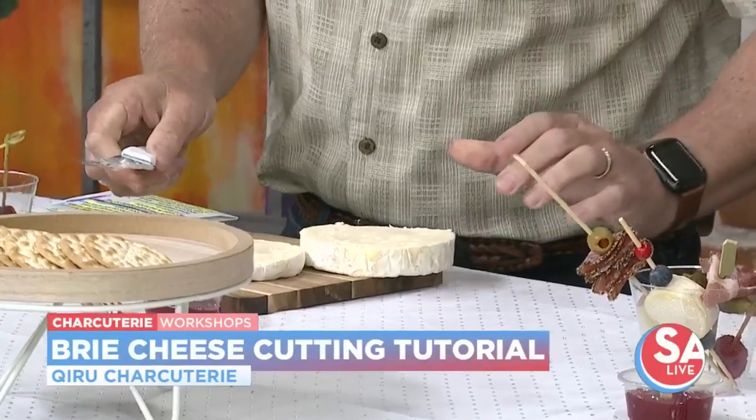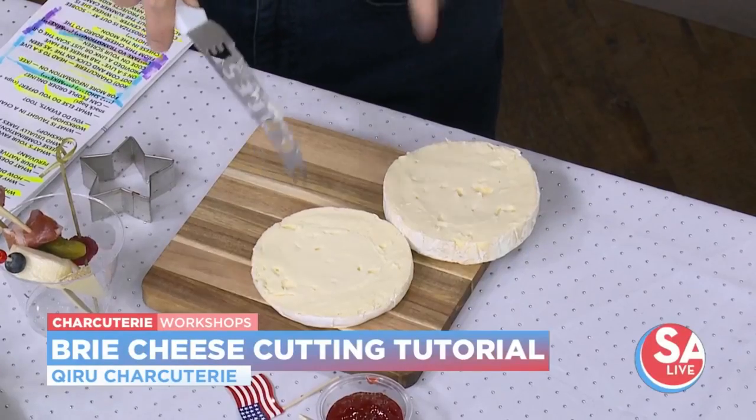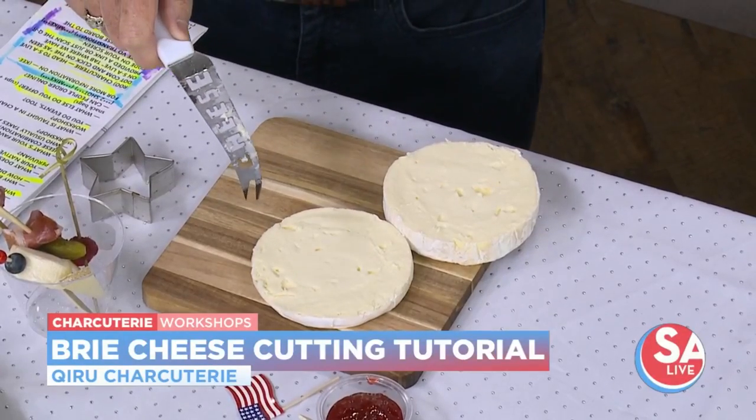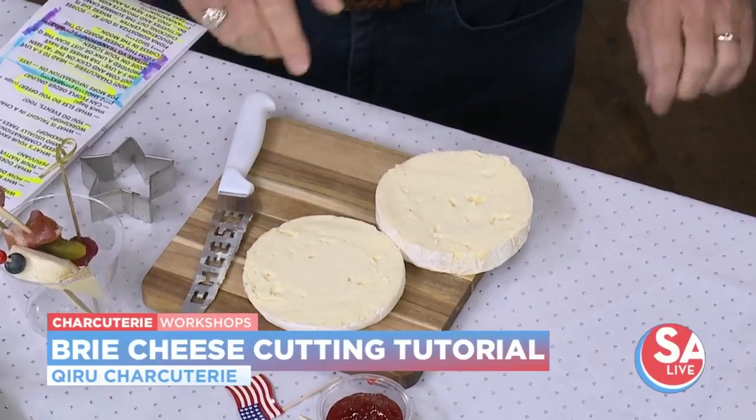Ta-da! The best kind of brie to use is double cream brie — it's a creamier brie with a thinner rind, for those of you that don't like rinds. The rind on this kind you can eat. The ones you want to stay away from are the waxy rinds — like the Gouda rind is really not great.